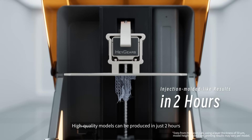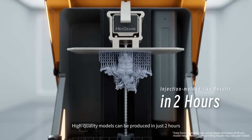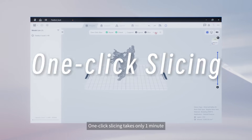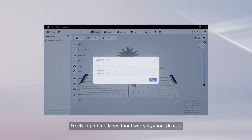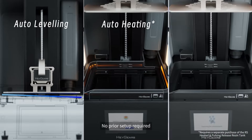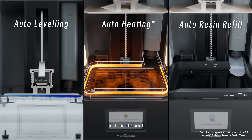High-quality models can be produced in just two hours. The RS provides a user-friendly experience — one-click slicing takes only one minute. Freely import models without worrying about defects. No prior setup required. Just click to print.